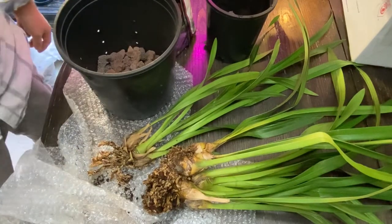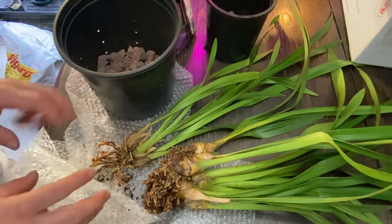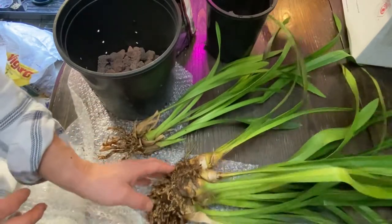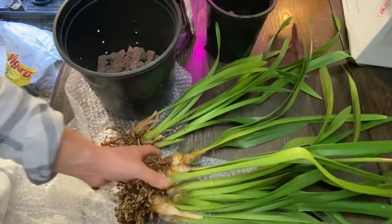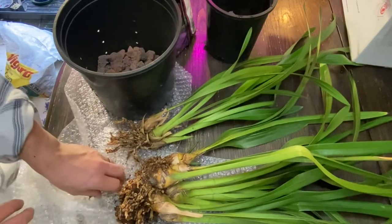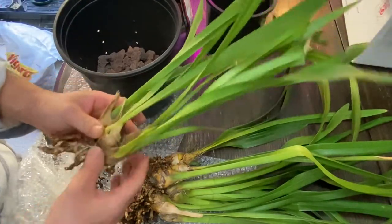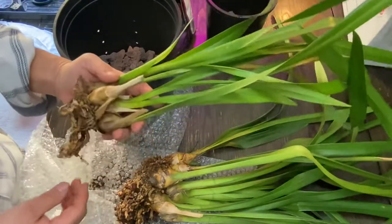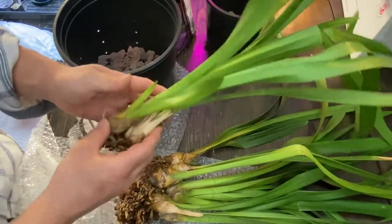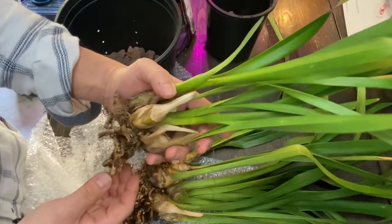Hey there, this is Yoshi. This is potting up a Cymbidium. We got this beautiful piece of a Cymbidium division from Kathleen Hilton. And I want to put them up. Cymbidiums can root really, really well in no time.